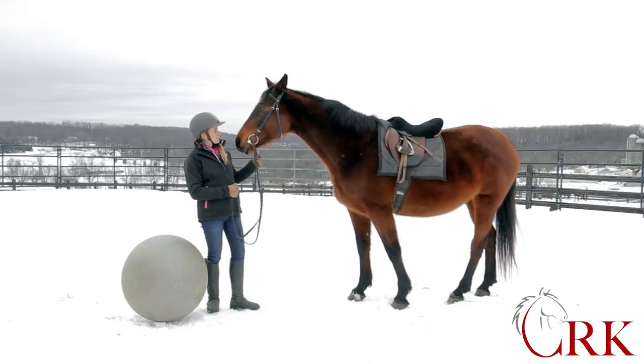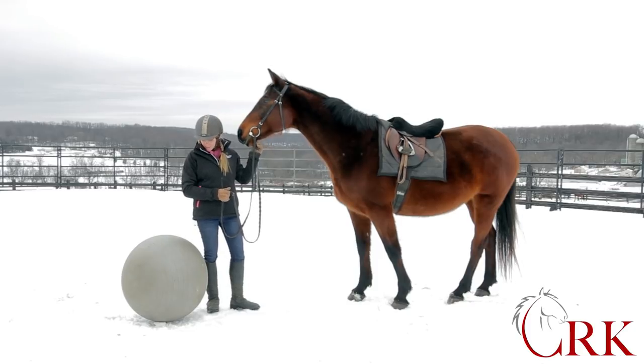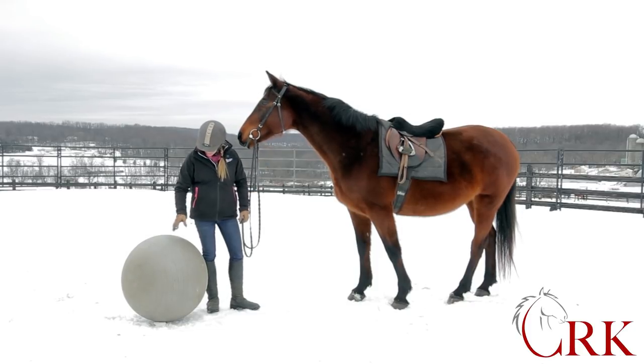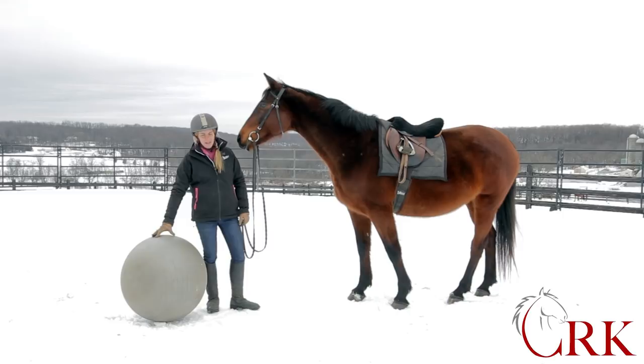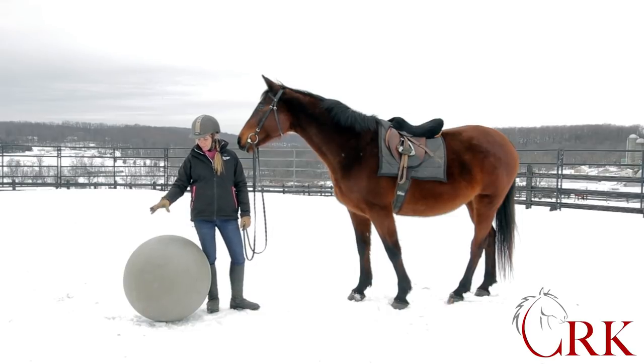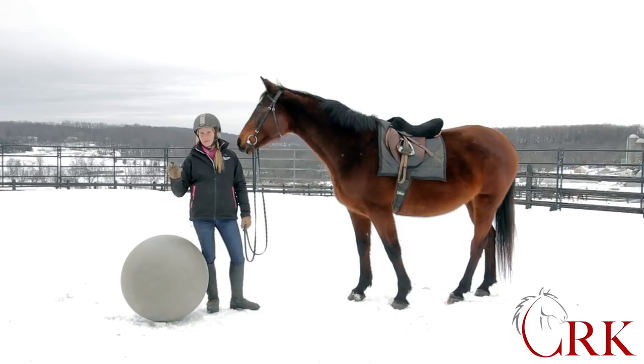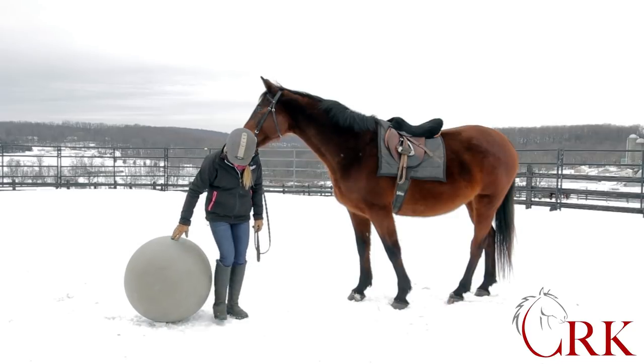I'm here today with Molly. She's going to be helping us later on in the video, but we're actually going to start with this yoga ball. The reason I wanted to start here is because it was in doing some Pilates classes and some work on this ball that I had a few insights as to what the sitting trot should really feel like.